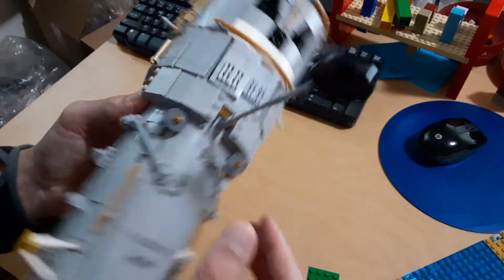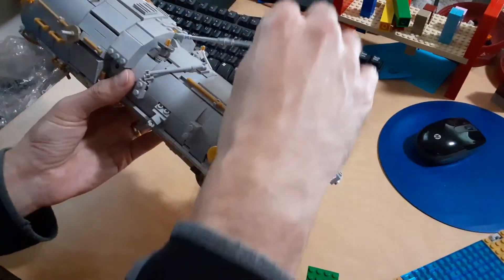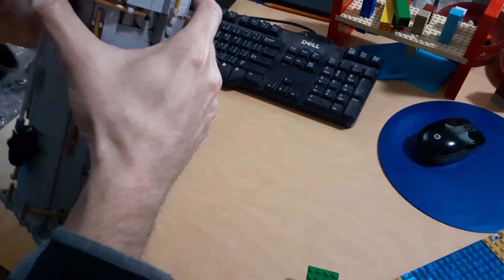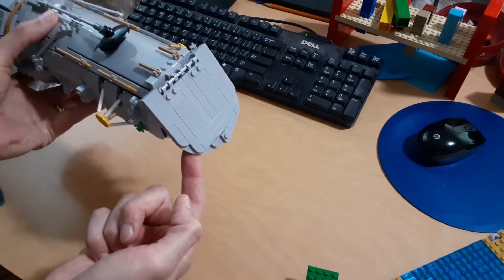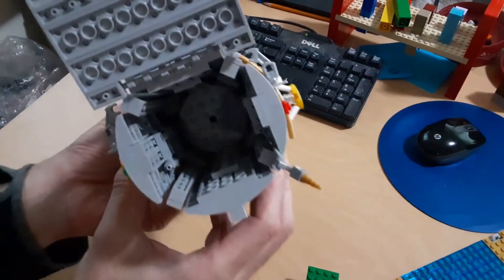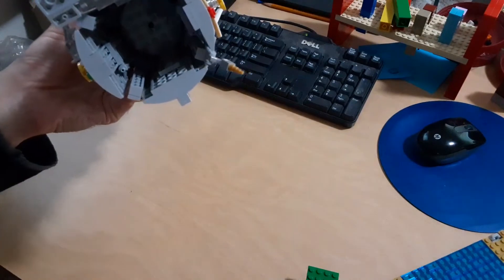Here we've got the high gain antenna that flips out — one on top, one on the bottom. And finally we've got the front cover here. It's going to open up and you can have a look inside. I tried to keep a nice big empty space, like there's supposed to be in there.